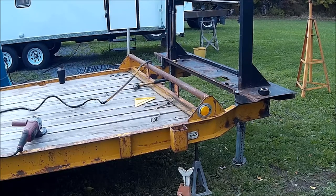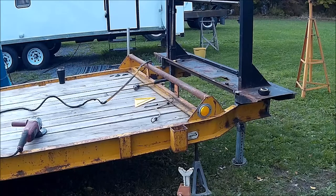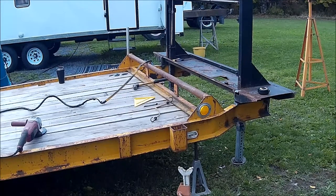We got her squared up with the center of the kingpin to the axles, and got her jacked up where she needs to be. Now we need to weld it up, and after we get it welded up to the trailer so it's all one piece, we'll brace it and beef up that gooseneck area, because it's considerably lighter. The original trailer that the fifth wheel came off was around 7,000 pounds, and this trailer has two 6,000 pound axles on it, so you can see how much heavier this trailer is.